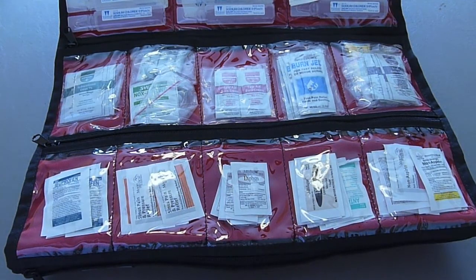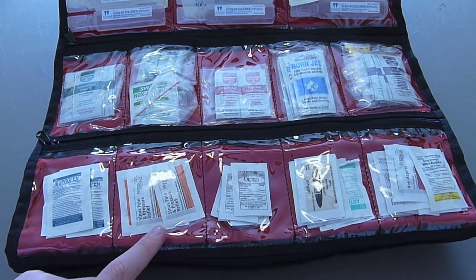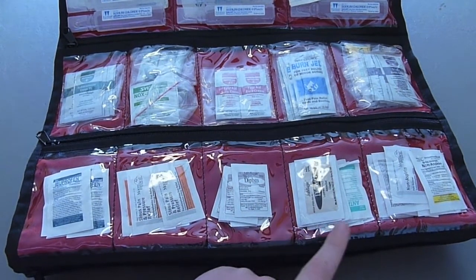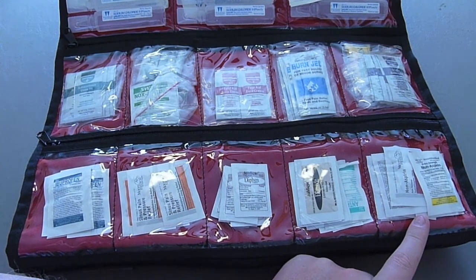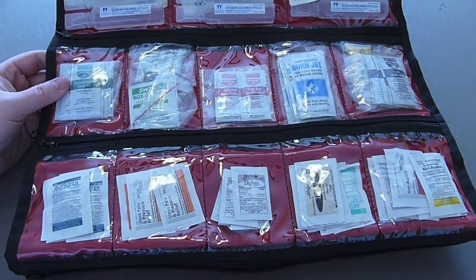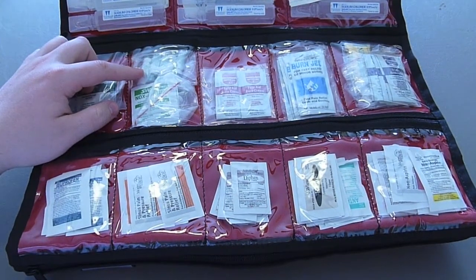The next section is the medication module, and I kind of group these together for ease of use. Here we have ibuprofen (also known as Advil), some sinus pressure relief which is good for decongestion of your nose and chest, diphenhydramine (also known as Benadryl), loperamide which is anti-diarrheal, antacids, and non-aspirin which is Tylenol — I have the 500mg and the 250mg. Here we also have hydrocortisone cream known under the brand name Cortisone 10, and some ampoules which are little tubes you bust open for sting relief and itch relief.